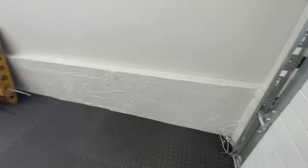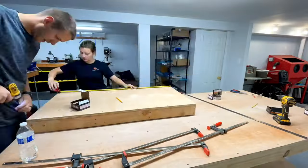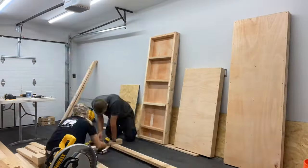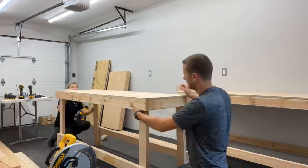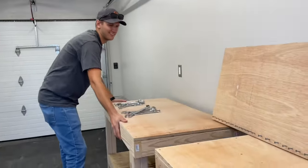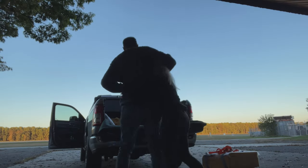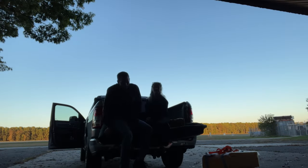EAA has plans for a three by six foot workbench that we wanted to emulate. Since we do have a smaller space we decided to make a two by six and a two by four bench, both of them on wheels so we can move them about as needed. We now have everything set up to start working on our RV-7A.